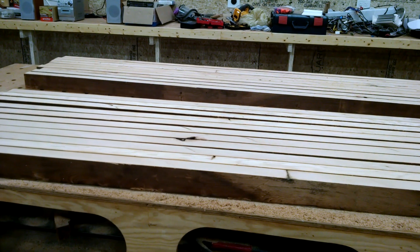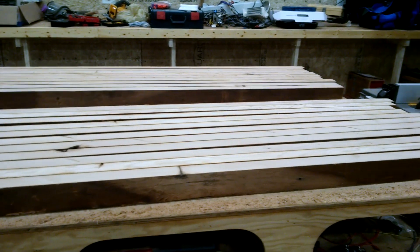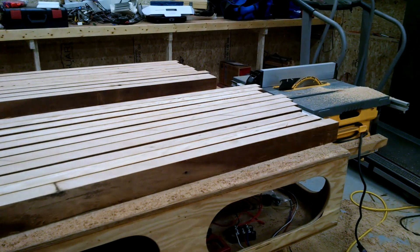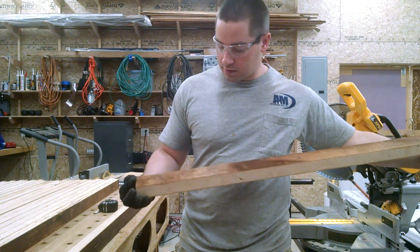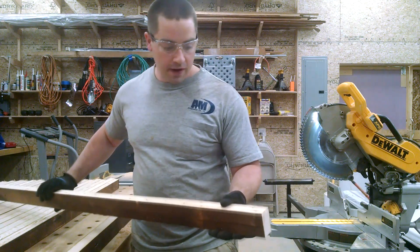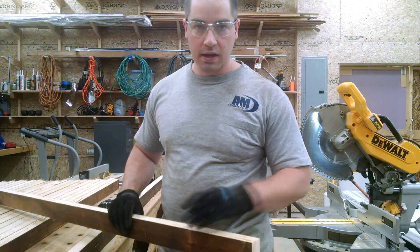I've cut both sides. I rough cut all these to 6 feet in length over at the wood pile. And now I am checking both ends for defects. This end looks like it has more splitting in it, so I'm going to trim this end off.